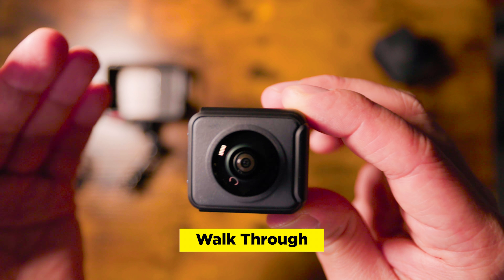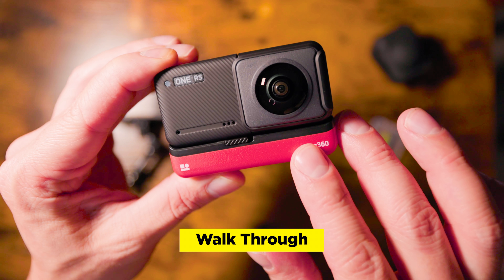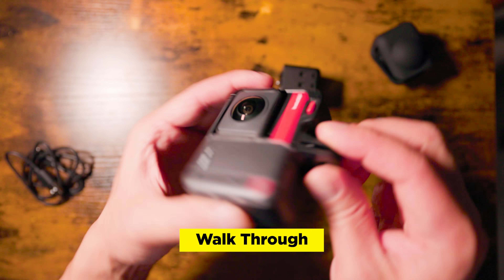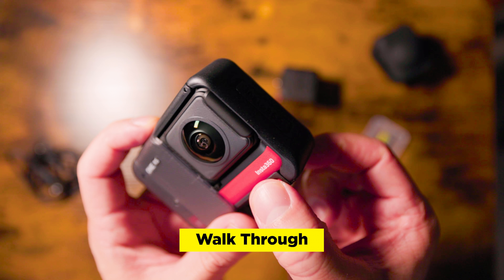The 4K boost lens features a half-inch sensor that can output 48 megapixels and 6K widescreen video. The 5.7K 360 lens does what most 360 cams can do, like reframing and the invisible selfie stick shots. The brains of the ONE RS is called the Core, which features active HDR, in-camera FlowState stabilization, and better internal audio. The RS battery, which attaches to the bottom, has 21% more power than the original R. There are so many features with this camera, including a ton of special effects and editing techniques that you can find in the Insta360 app.